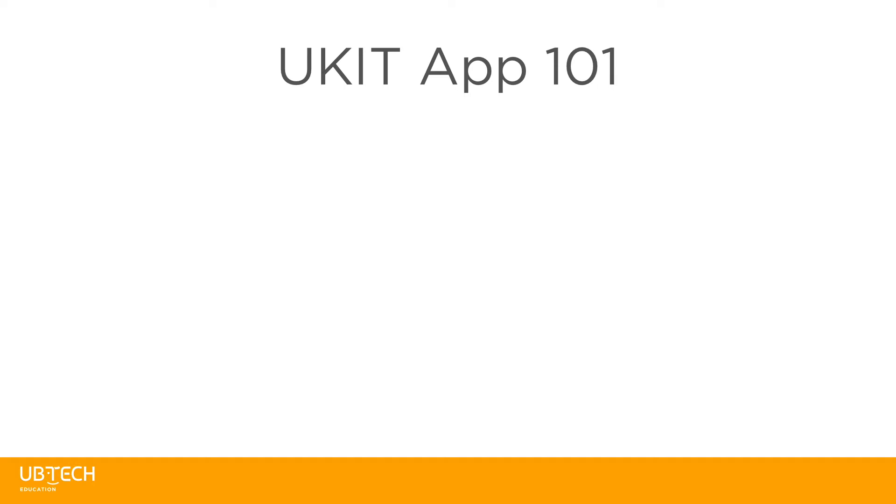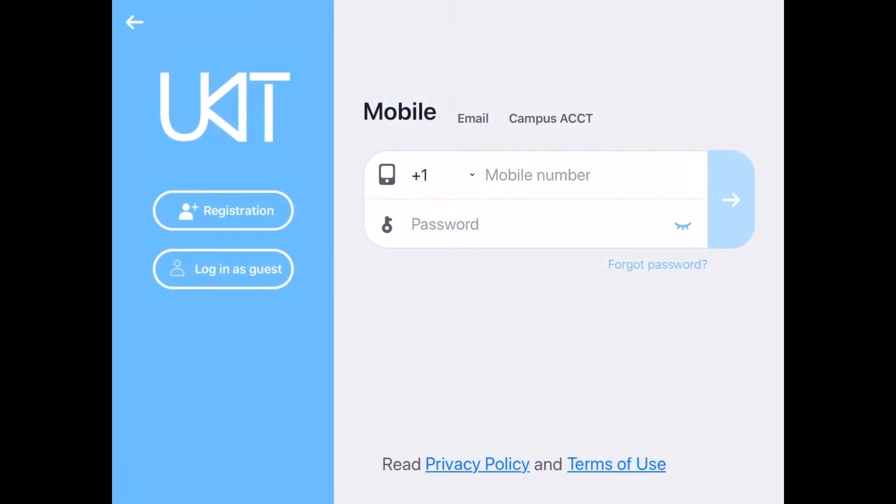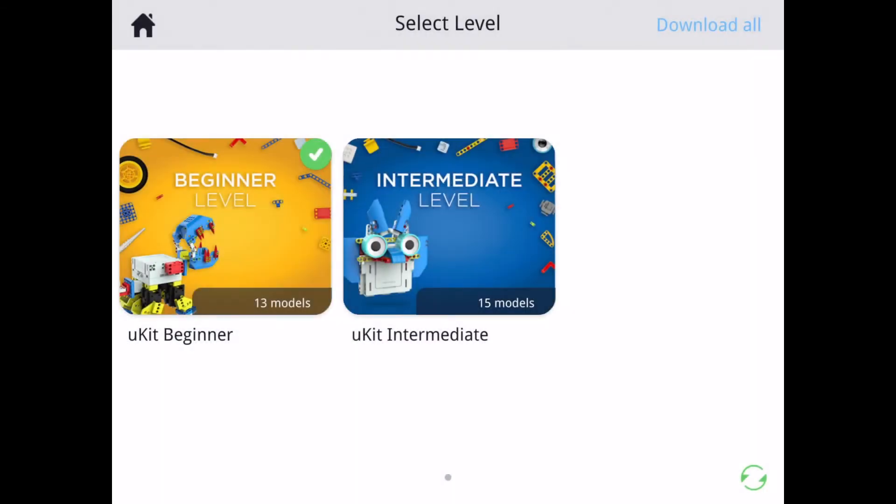In this tutorial, we're going to learn how to use the UKIT EDU app and build the golf club robot. When you open the app, you'll find this screen. Feel free to create an account or move forward as a guest. Once you're in the app, you'll need to download the builds for the two UKIT levels, beginner and intermediate. For this video, we're going to utilize the UKIT beginner builds.